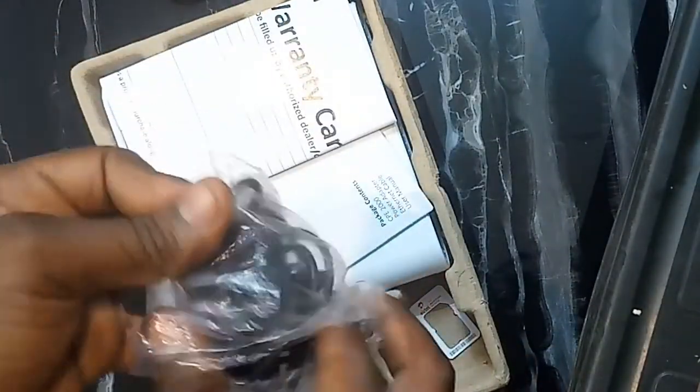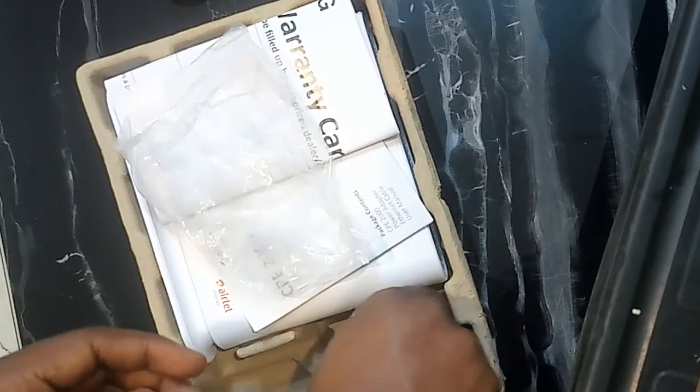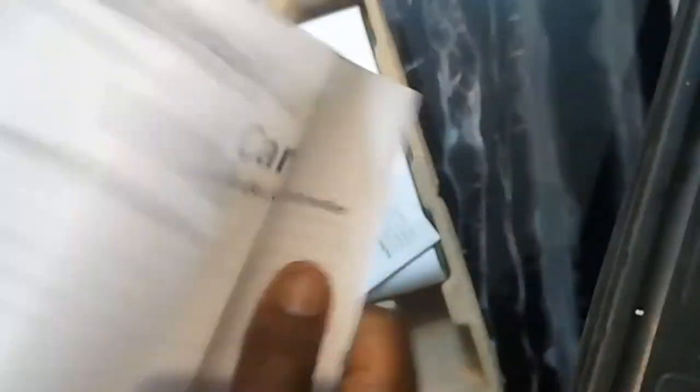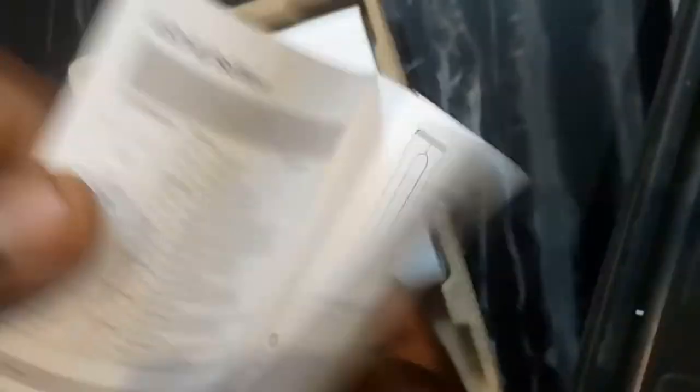Looks pretty basic — pull it off the packet. Alright, it's just a normal power brick. Next up is the SIM card expander, whatever it is. I don't really know what it's useful for. Then you have some documents over here — you have the warranty card, which I'll never use, and the user manual.